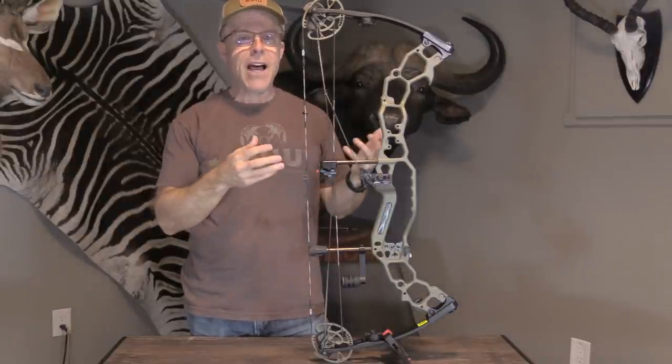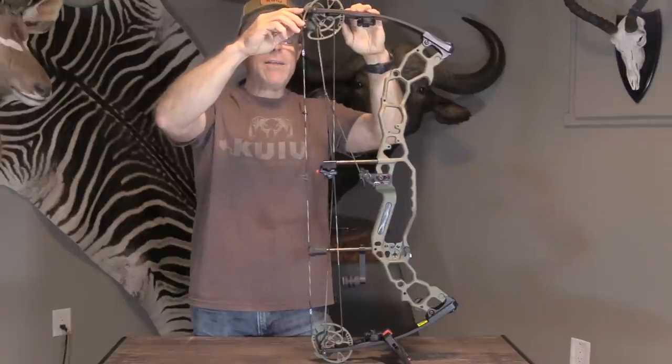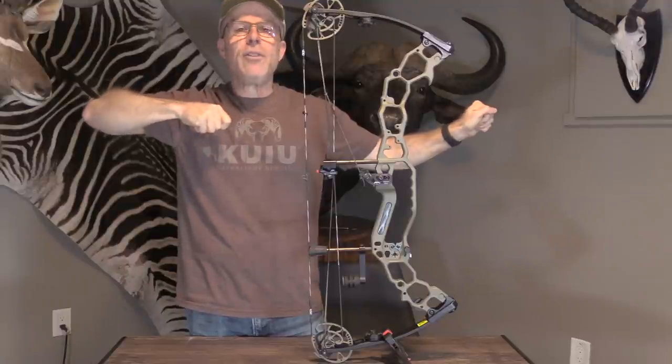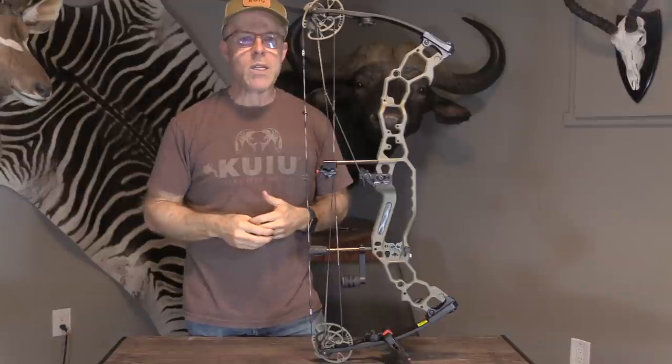That's pretty cool. And then they've got this limb stop right here. The limb stop is adjustable, so you have an adjustable back wall — either really firm, or you can make it a little bit looser. It's up to you, but you can adjust it with the limb stops.